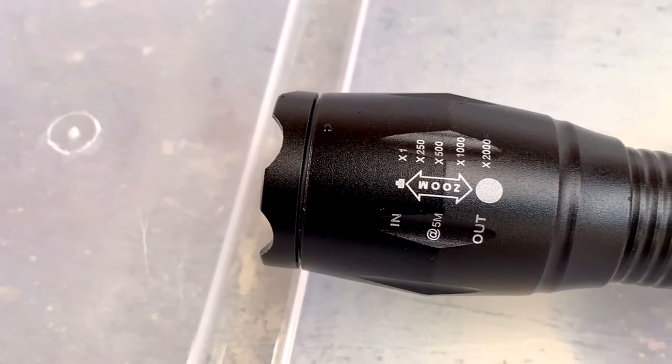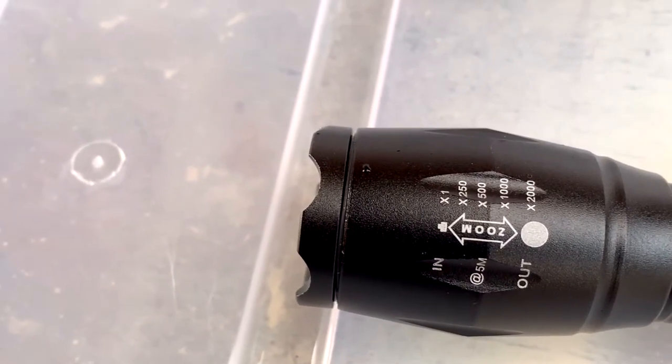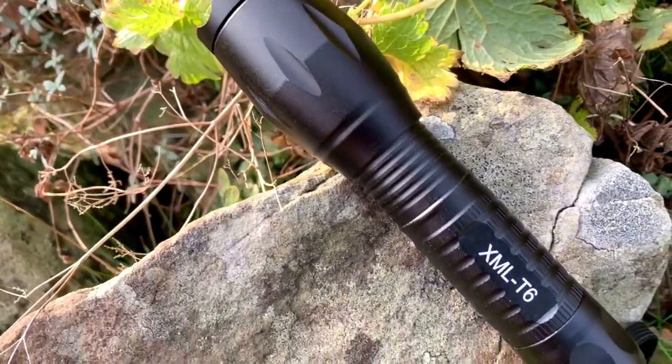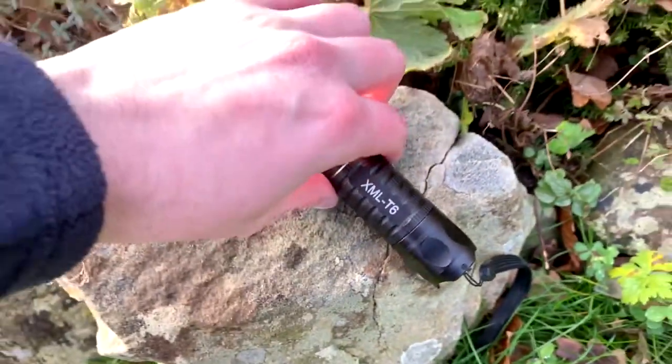Overall, for the price I highly recommend this torch. The weight and the brightness is pretty brilliant for just under a tenner — it's a really powerful little torch. If you are interested in buying this torch for yourself, there will be an Amazon link in the description where you can click and go directly to the Amazon listing.